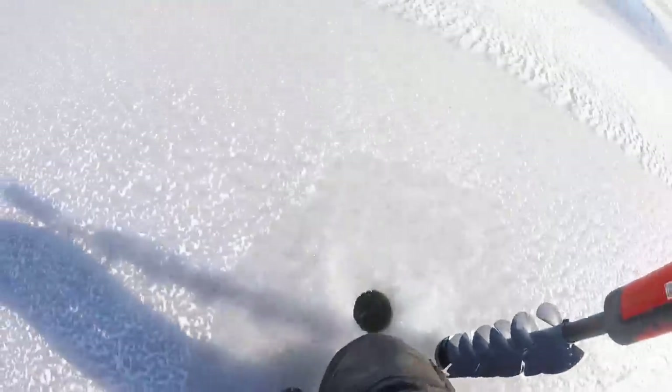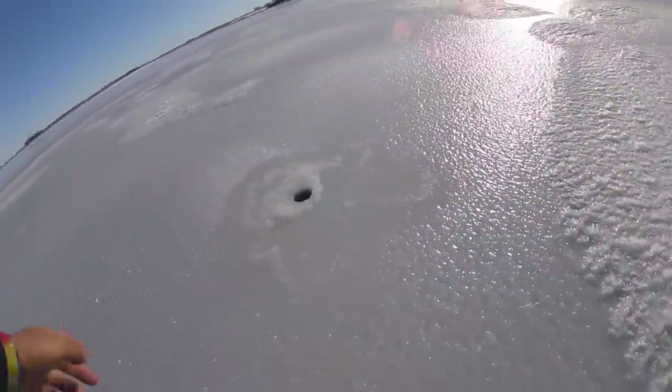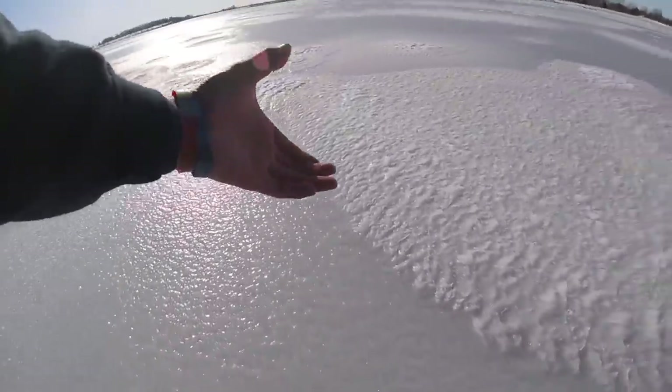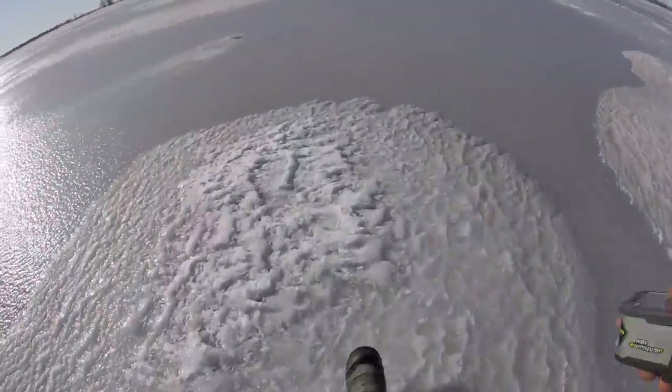That's even thicker — okay! We've got good ice all the way up to here. How thick is this? Solid — I don't even know exactly how much that is, but that's a solid three to four inches. Freaking minty boys!